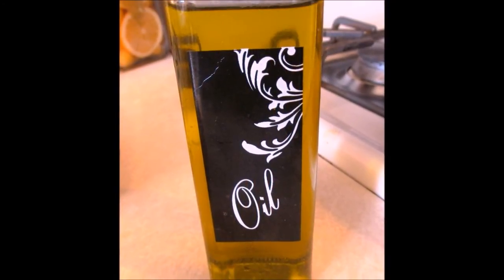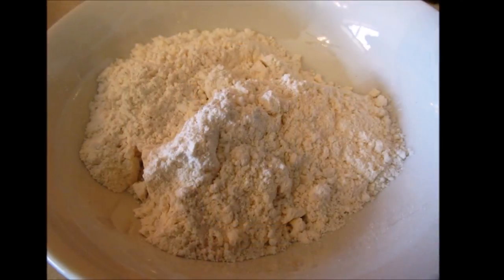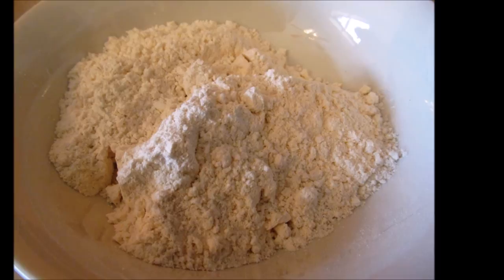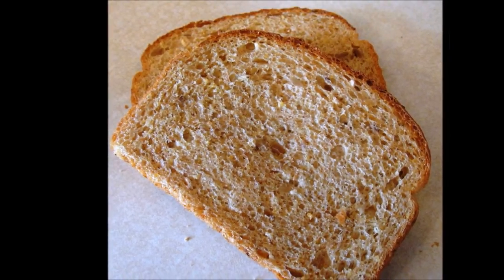A little bit of olive oil, vegetable oil, or linseed oil — whatever you want — and some AP flour, and some bread that we're going to use to make toast with.